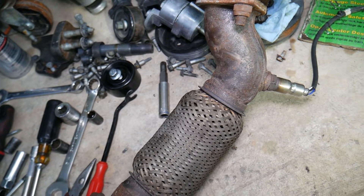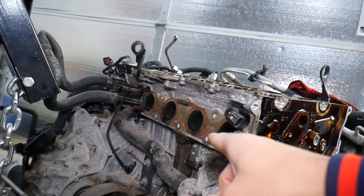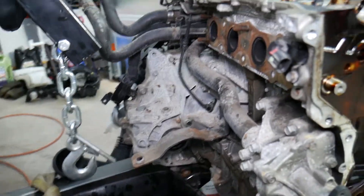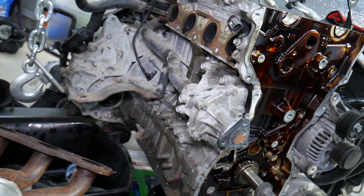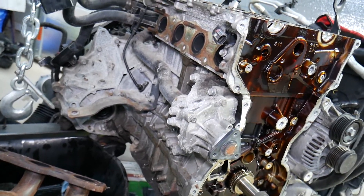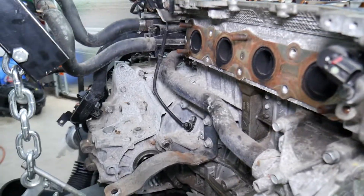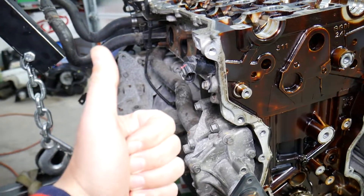Those are the most common exhaust leaks we see on the Hyundai Santa Fe. Check the gasket — if you remove the thermal shield, that's your thermal shield right there — you can easily suspect the issue. Check if the bolts are tight; if not, tighten them a little and see if that fixes the problem. If not, you'll have to replace the gaskets. Make sure you don't snap the bolts because they can be really rusted from all that heat. Hopefully this video is helpful to anyone having an exhaust leak. If you have any questions, let us know. Thank you for watching and see you next time.